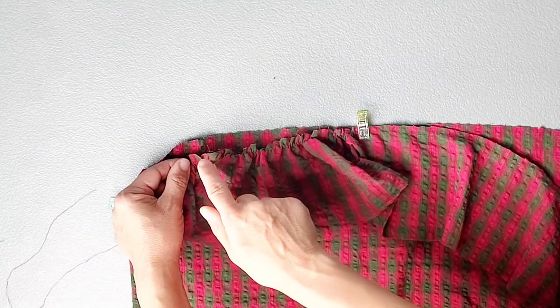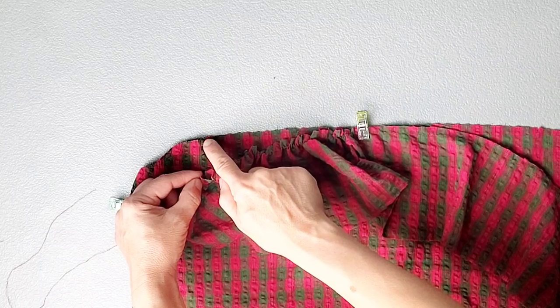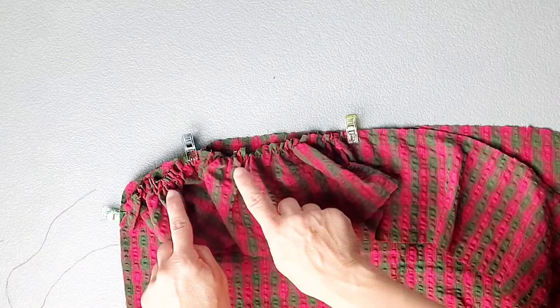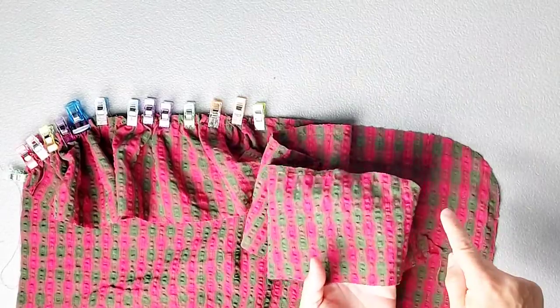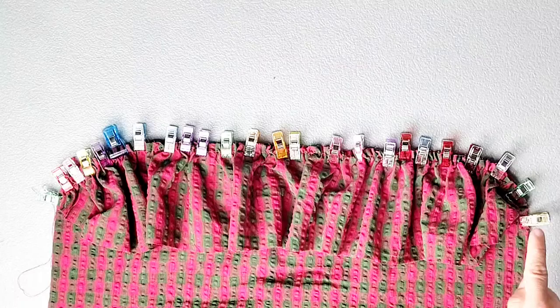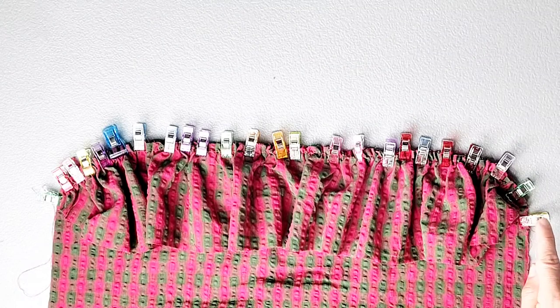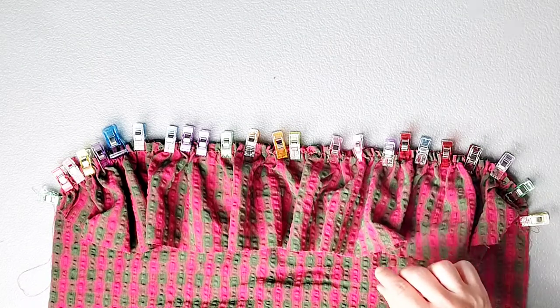Once you've pulled those gathers, find the notch at the bottom of the ruffle and match it with the notch at the bottom of your blouse and pin in place. Evenly distribute those gathers and pin them in place as well. Do the same to gather and attach the other half of your ruffle. Now take this to your machine and sew from one end of the ruffle all the way to the other with a half inch seam allowance. Then you can serge your seams to finish. Follow all of these steps to attach your other hem ruffle piece to the back bodice as well.